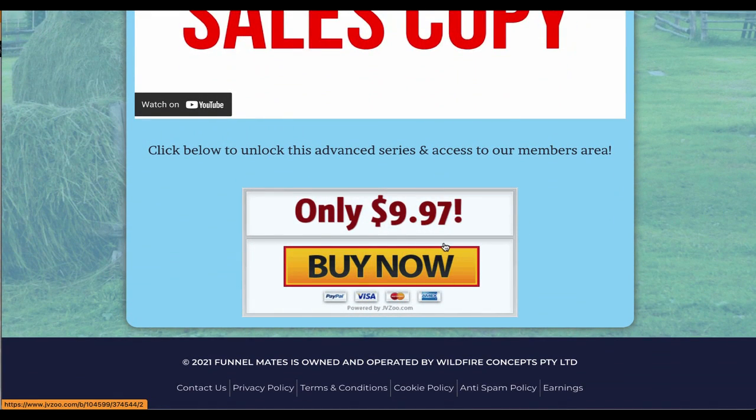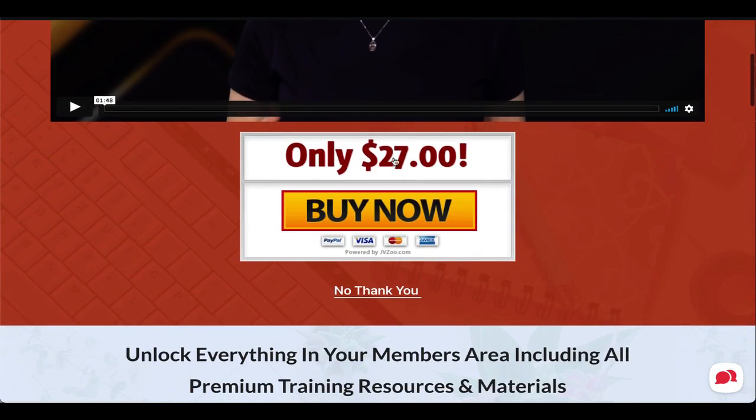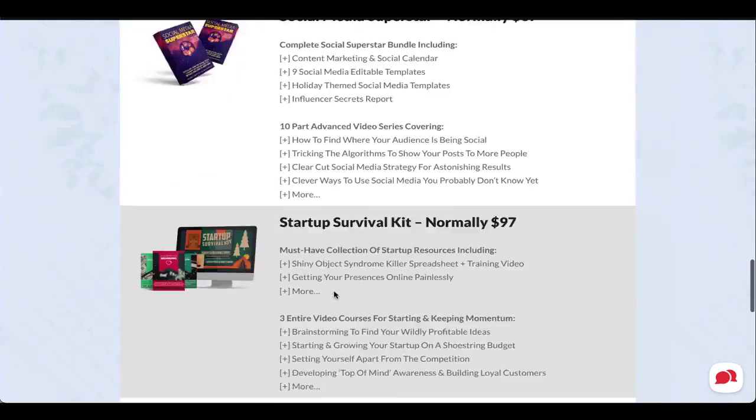On the download page, there's a link to the first item you're selling — a really great tripwire offer at $9.97. When they buy, they go into the actual sales funnel, a members account is automatically created for them, and the advanced series is assigned. Everything works completely automatically. On this $9.97 you're getting 100% — the full sale goes straight to your JVZoo account. We're not taking a cut.